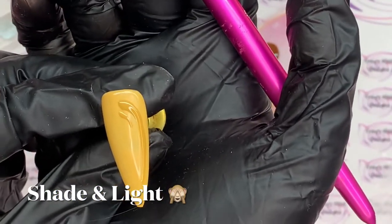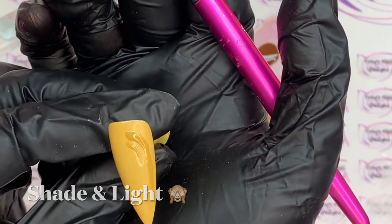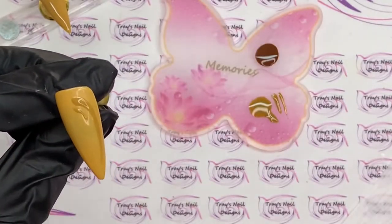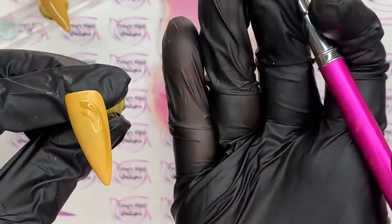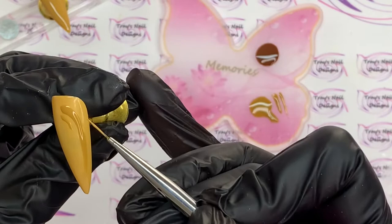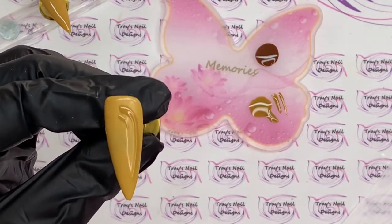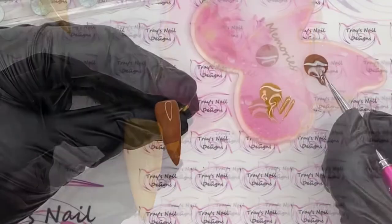The idea is to create shade and dark on the actual nail — that's why we added a little white to the background color, to make it lighter so the original color is pigmented enough to look like it's the dark side of the nail. Let's get that in the lamp.